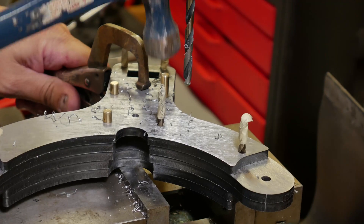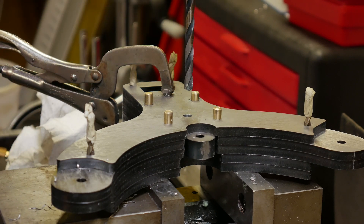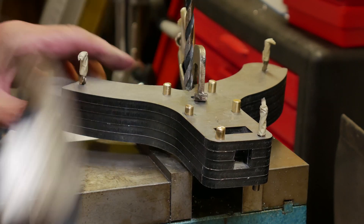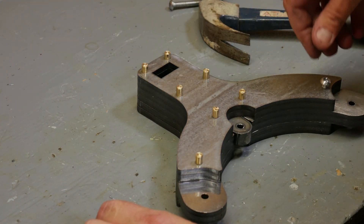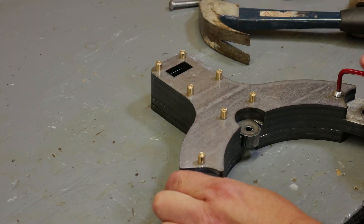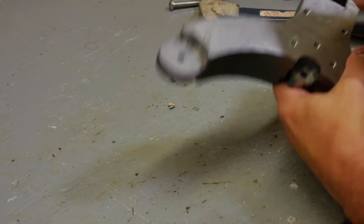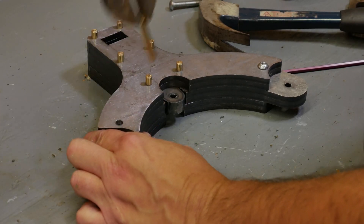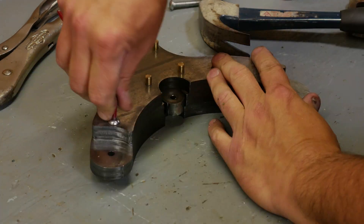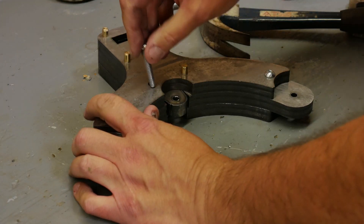I wouldn't say laborious — tedious is the better word. It comes up nice and even with the back side. I ended up doing a lot of test-fitting, proving out the design as I went along. So I assembled and disassembled this thing far more times than was actually necessary.